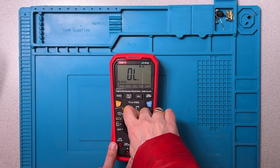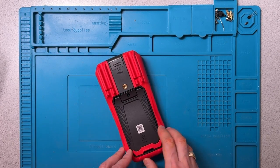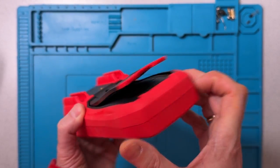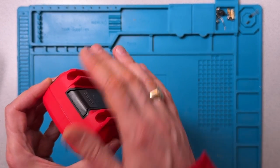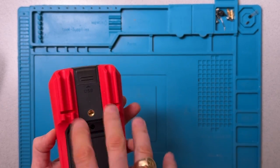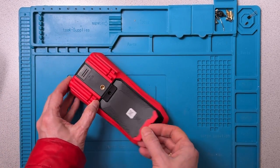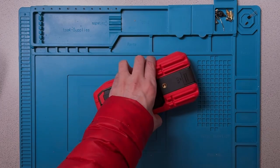So before we start the teardown, I'll turn the meter off. Batteries will stay in. Now this looks like it has an overmolded case, but in fact you can see the seam that goes around the case here. This is not a removable overmold — it's kind of permanently attached. There are no screws immediately visible here, so we'll take off the battery cover and see if we can find some screws in there.